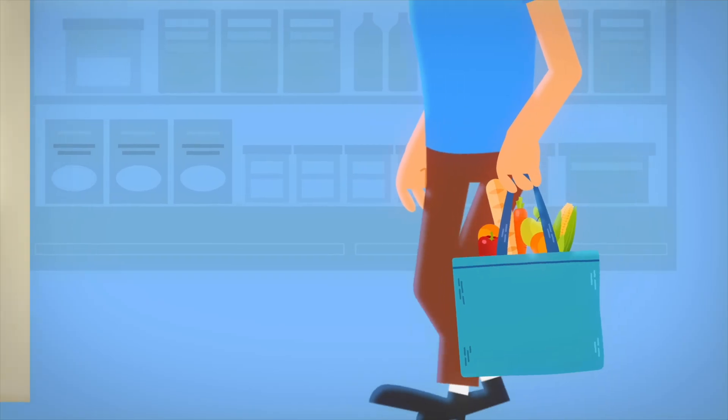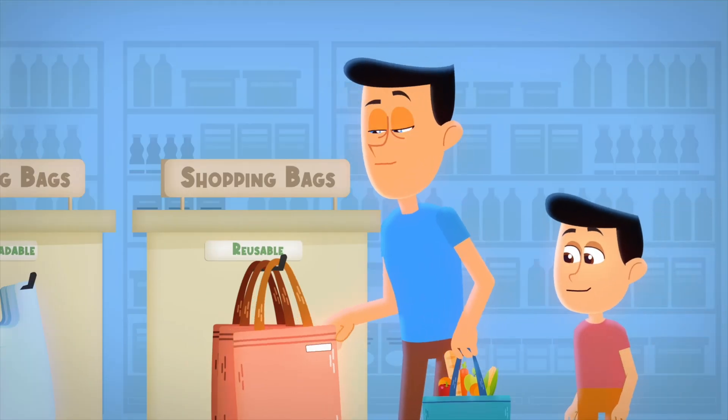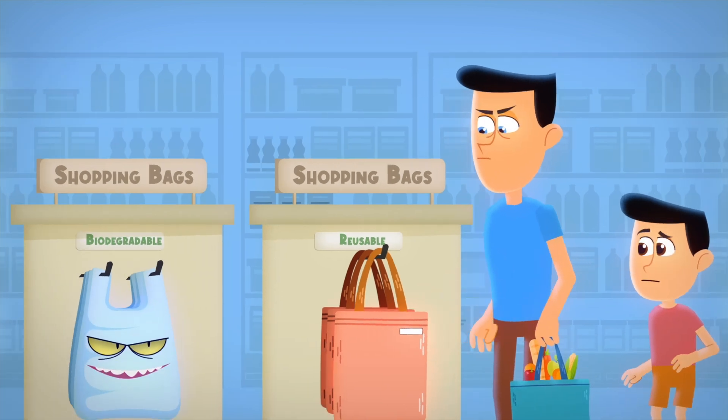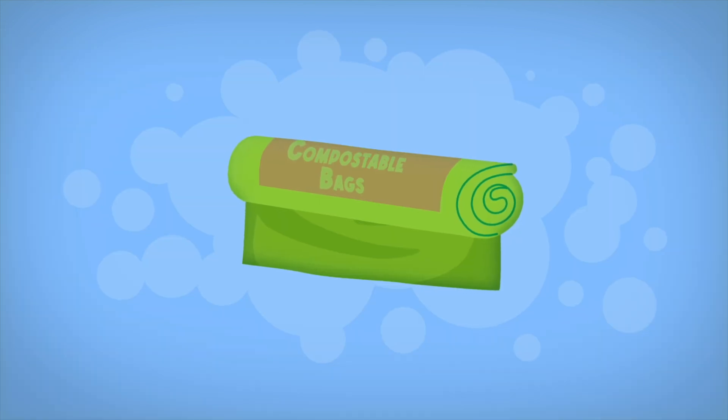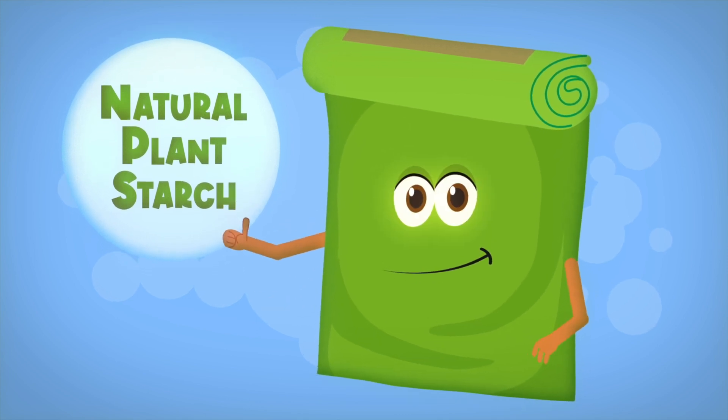The term biodegradable can be tricky too. In some places like the USA, products are only allowed to be called biodegradable if they completely break down in nature within five years. But here in Australia, some regular plastic bags are labelled biodegradable, which can be misleading. So what can our awesome ocean patrollers do? Reusing bags is a fantastic start, and always check the label when you're shopping. Stay away from those degradable bags. Compostable bags made from natural plant starch are a much better choice — they break down in the compost without harming the environment.